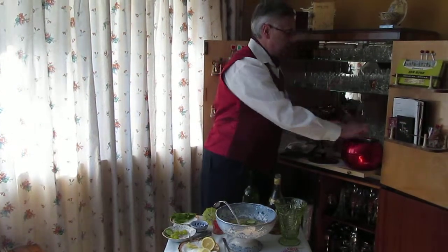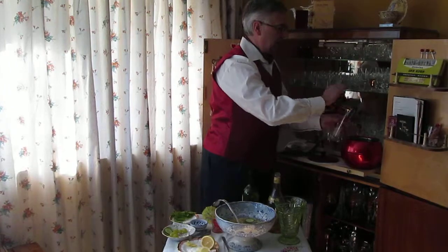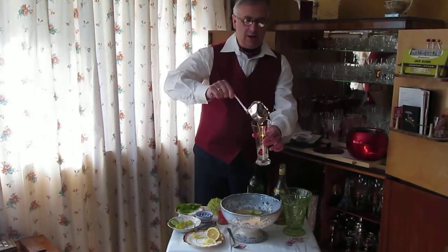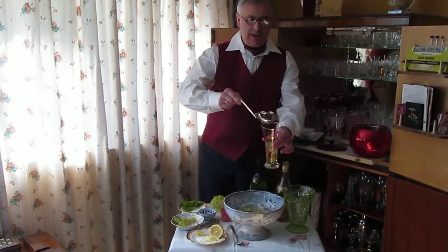Some that I prepared earlier on — nice crushed ice. Muriel likes that. And then some of your coronation cup. Look at that, isn't that splendid? About half full.